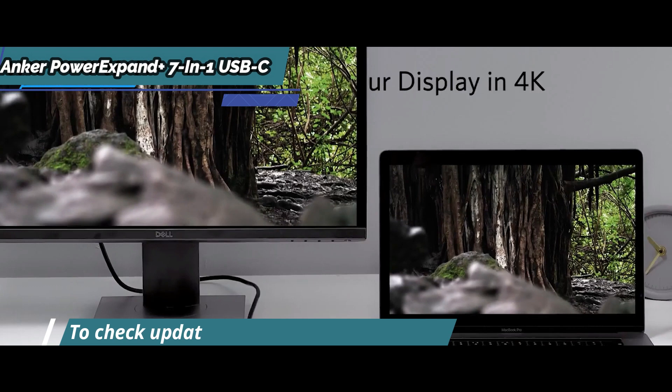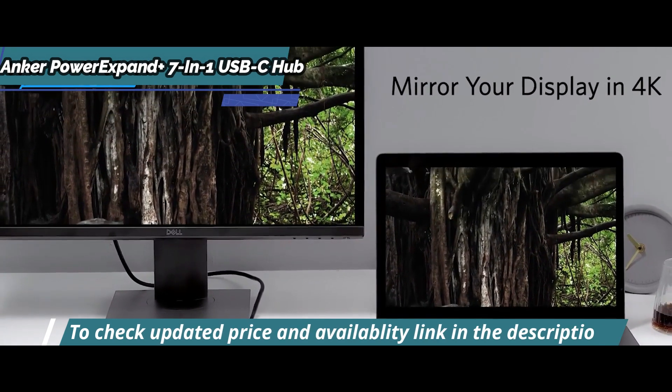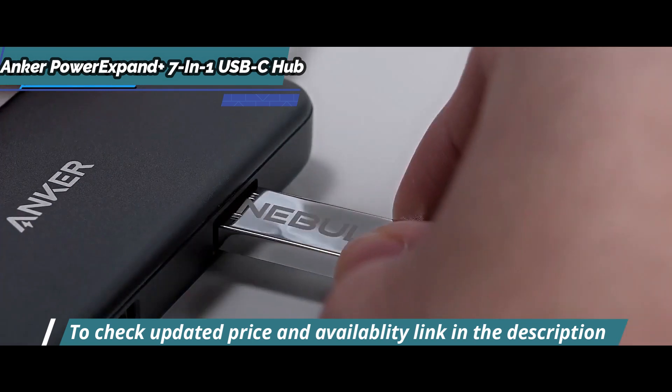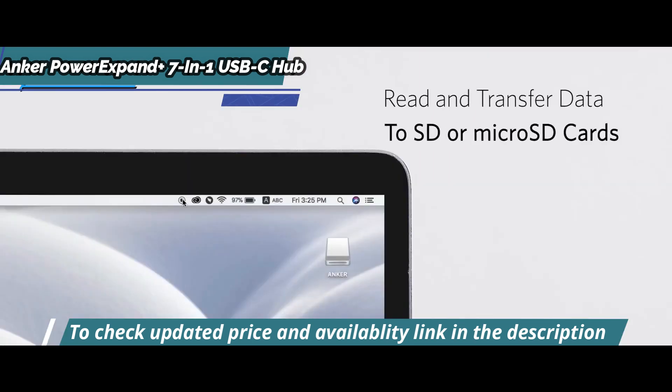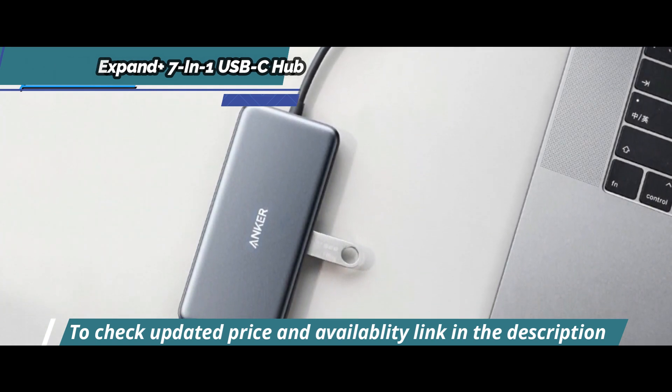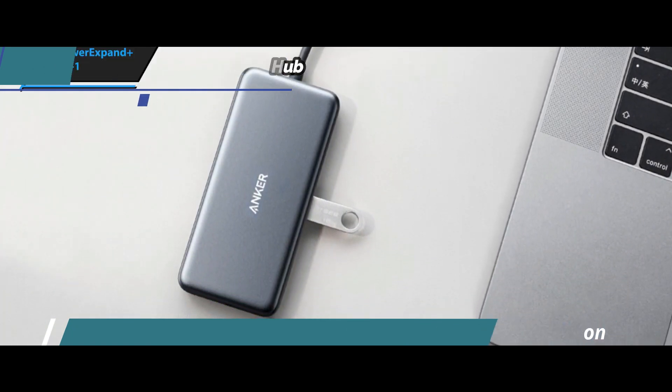All these features are packed together into one small device that can be plugged into most compatible laptops, tablets, or phones via its built-in 8-inch USB-C cable. Furthermore, this product is suitable only for iPad Pro with iPadOS, as other devices may not have enough input power to charge transiently through it.